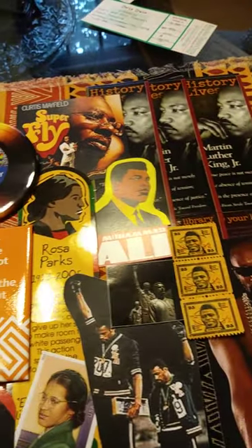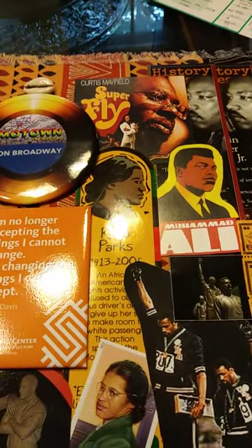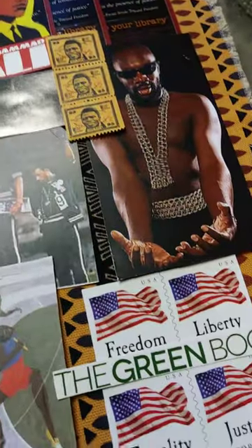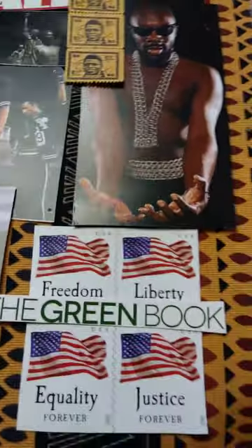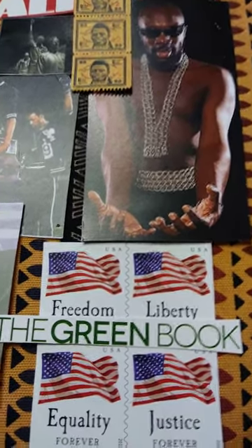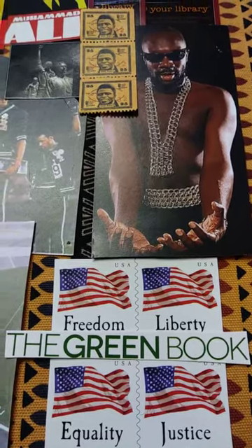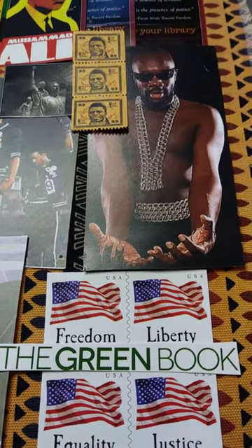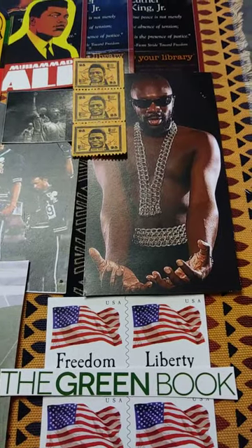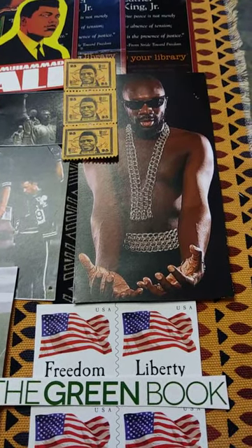Some Martin. Superfly. I put this Green Book over these flags — freedom, liberty, equality, justice. This little green book over that is just a shout out to the Green Book and for what it meant.